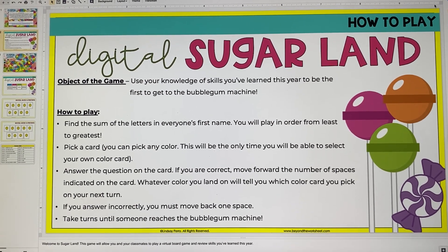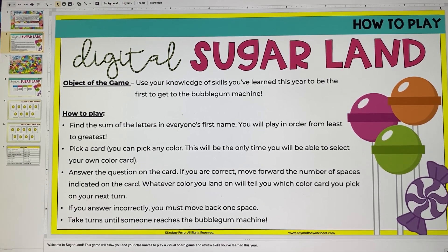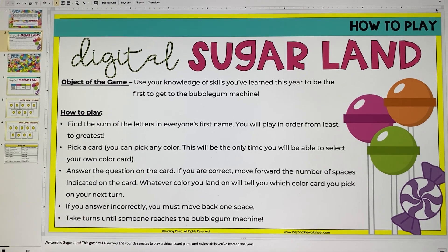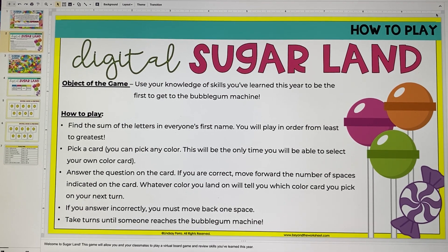So I have this end-of-year review game that I put out last year called Sugar Land, and it's been super well received by teachers. Students love it. It's a really fun, engaging way to get them to review skills and play a typical traditional board game.